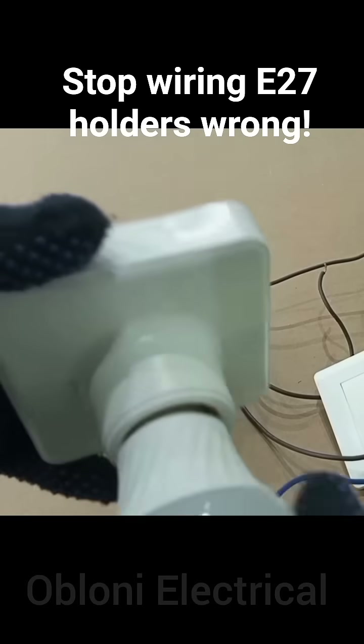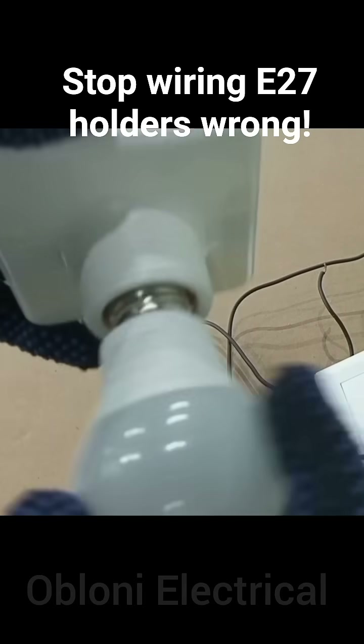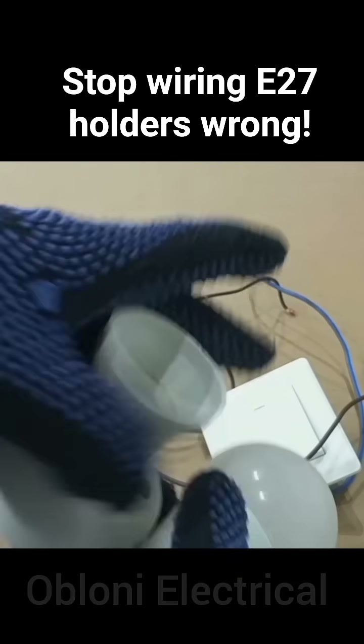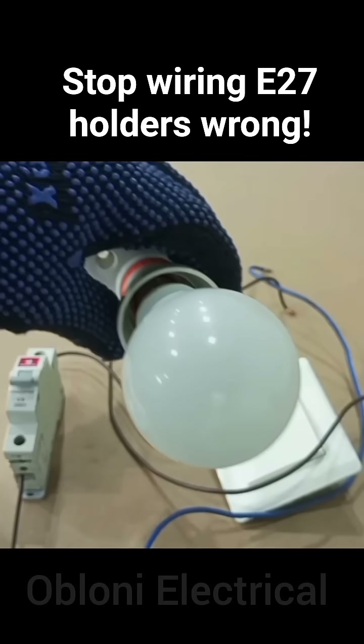An A27 lamp holder is a lamp holder in which the lamp is screwed into the holder, unlike the normal B22, where you just push the lamp and then lock it.